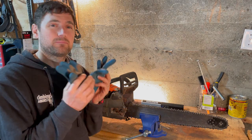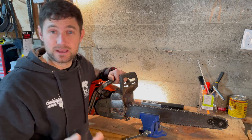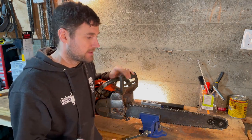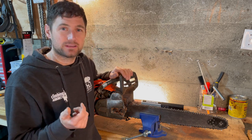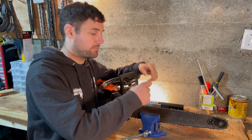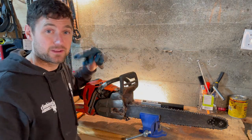A few little tips to start with. Number one: wear gloves. You might think that's stupid, but if you don't wear gloves, there will come a point where you'll be using a pretty dull file with loads of force, it'll slip, and you'll slice your finger. So definitely wear gloves.